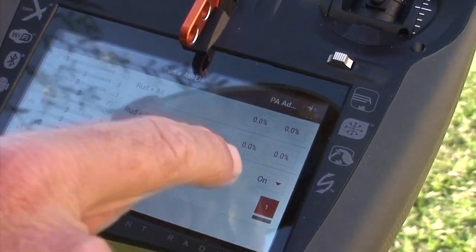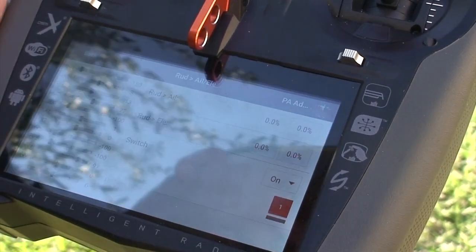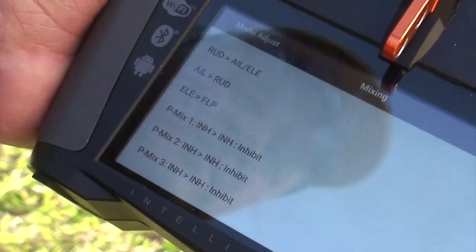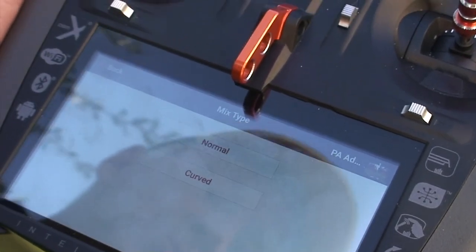When I do this mix, I keep it perpetually on instead of assigning it to a switch, but you can assign it to a switch. That's just one of the mixes that I use. This for instance is a program mix. I'm going to click on that and I can either make a normal mix so it's linear, or a curved mix.